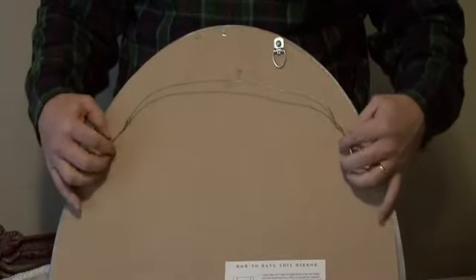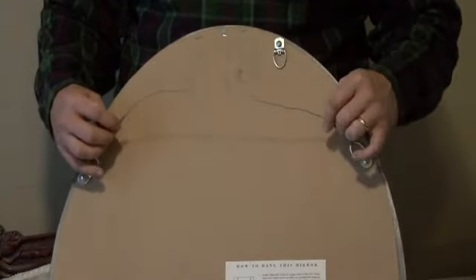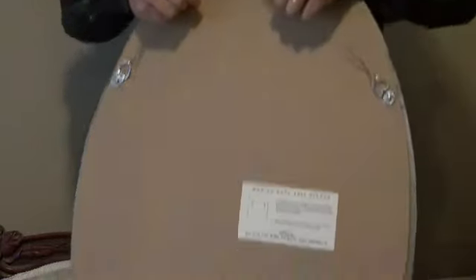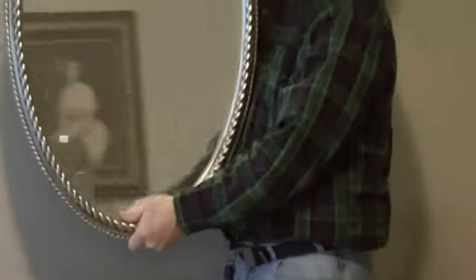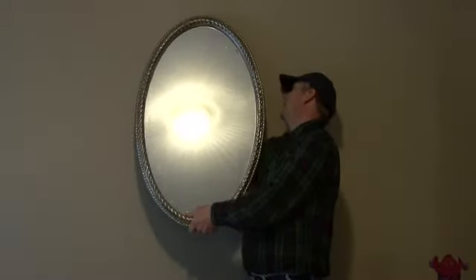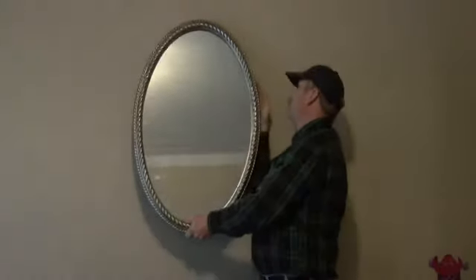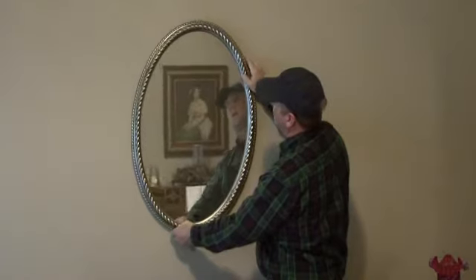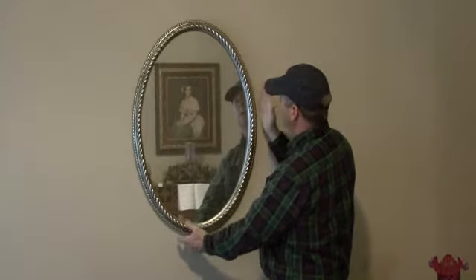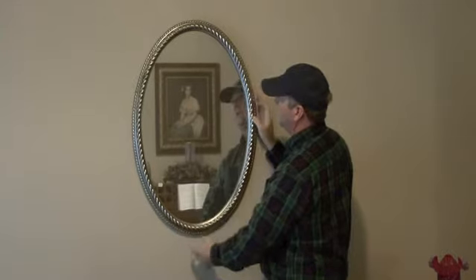Once we have this in place, make sure when you loop this wire around that you terminate it at least four or five times. With the wire on there, we can support the picture and with our hand just guide it up over these two hooks. One nice thing about the wire on two hooks is it's easy to make sure your mirror is mounted straight up and down.